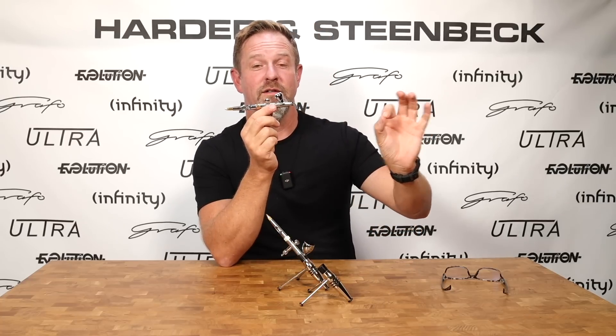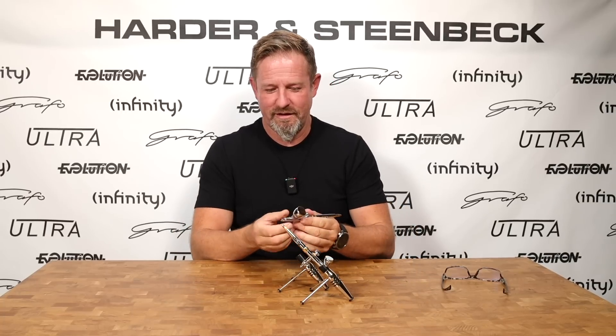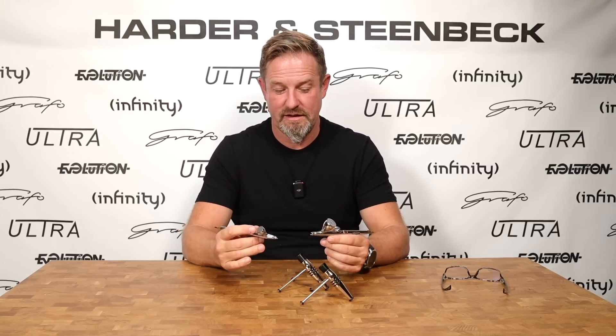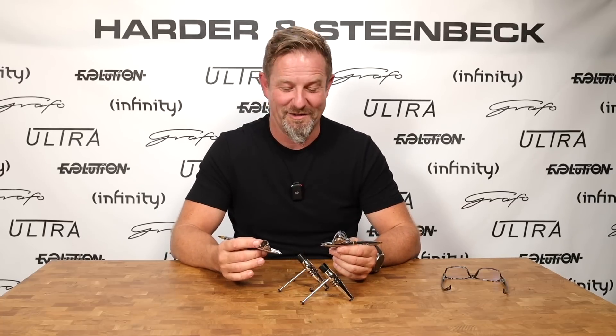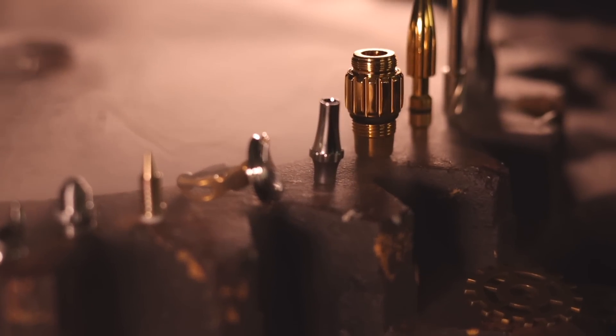That's really the key for the Evolution Airbrush — to take you into the joys of working in great detail, but always with great user friendliness and a practical approach to getting the work done efficiently. To summarize what I believe we've achieved: we've created an airbrush that can work really hard and paint really fast, but despite those two things, it offers unprecedented levels of fine control. The ease with which it cleans up — we're so proud of that. And as with any Harder & Steenbeck, of course, you don't need any tools to fully strip this airbrush and maintain it.